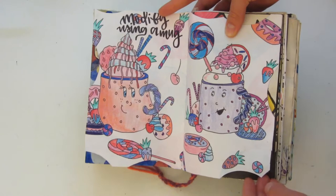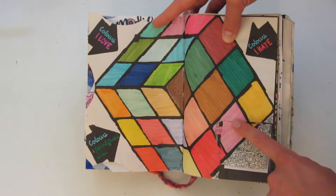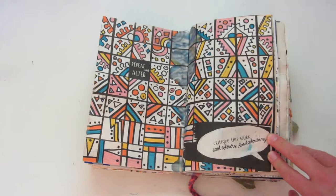Here's another random page — you're just supposed to color a bunch of different colors into different categories. And this Rubik's Cube was already in here. This one says 'explore art tools and mixed media,' so each little box had a little prompt and you were supposed to complete that. This one says 'repeat and alter a pattern.'